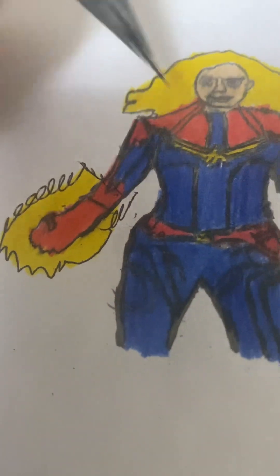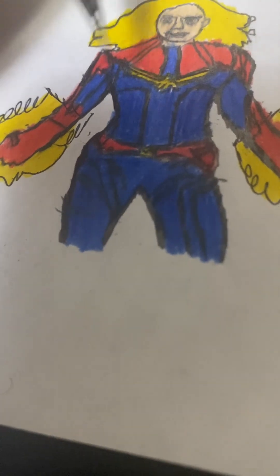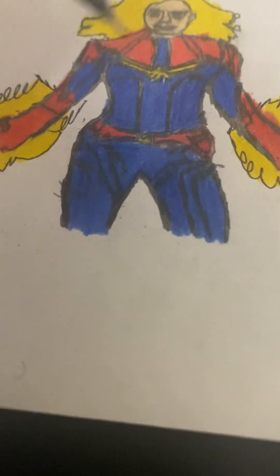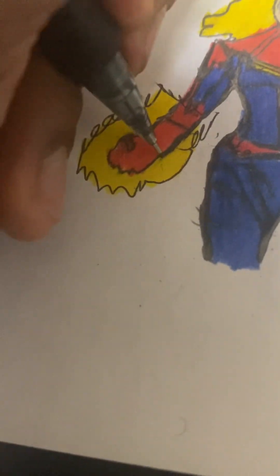Here I colored in with the red pencil, and then I colored with the golden yellow color pencil. I colored in her suit blue and the pants blue, all the same. I also colored in the belt with red, and also the belt detailing.